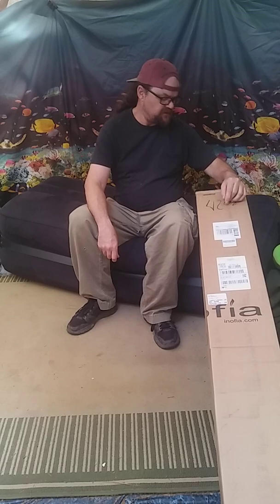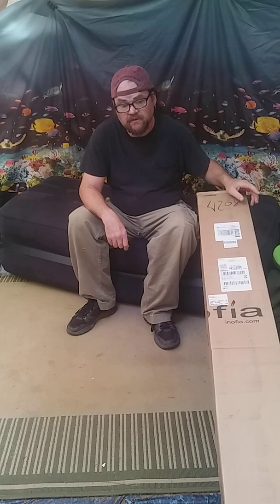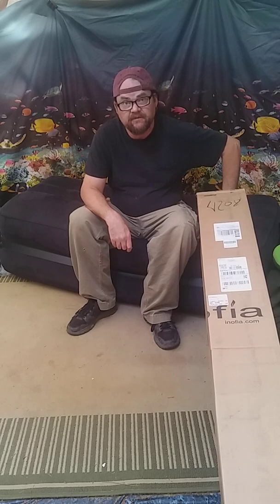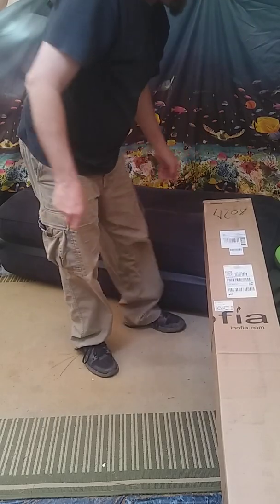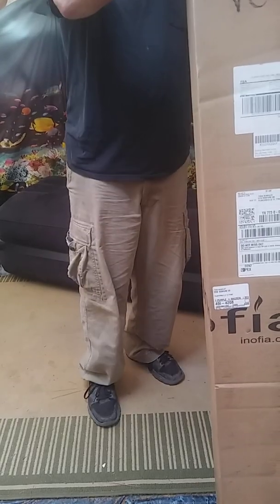This is my unboxing video of my Wheelin trifold memory foam full-size mattress. I'm sitting on the remains of my old inflatable fold-out sofa bed — it had a puncture, so it's not a sofa bed anymore, but it still makes a nice seat cushion. Anyway, this is our unboxing video of a mattress that hopefully cannot go flat — at least it cannot get a puncture.